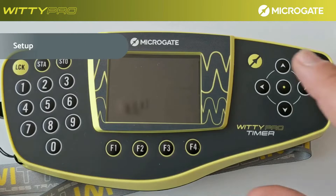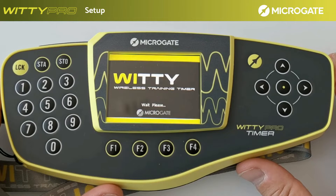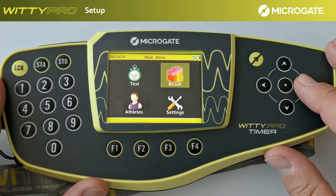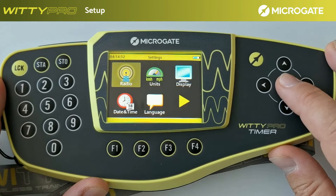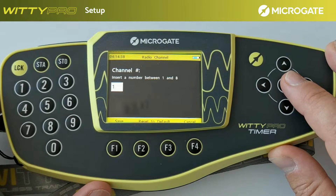Before starting with the formalization of a test, we suggest that you check or change the preset radio frequencies. This is useful when installing the system for the first time or in case of several operating systems in your testing area. From the main menu, moving with the arrows, select the settings menu. Confirm with the central button and then go to the radio and frequency icon. With the number, select your desired frequency — in this case, one.